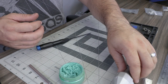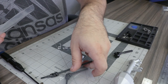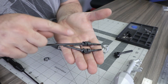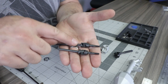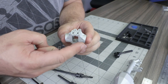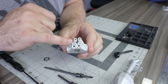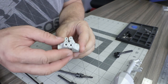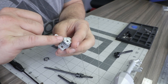Set the front axle housing aside and locate the bag containing the front knuckles, then open the front universal axle shafts. Note there is a short and a long inner axle shaft: the short side is the driver's side (left) and the long side is the passenger side (right). There is also a left and right steering knuckle — the left has five small holes drilled on top, the right has four.